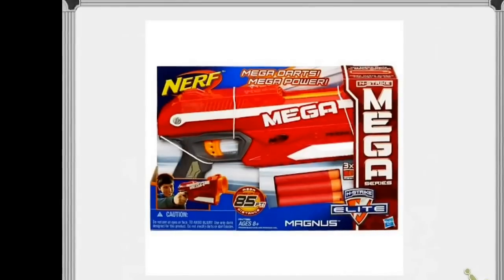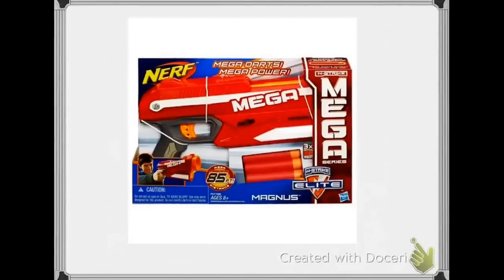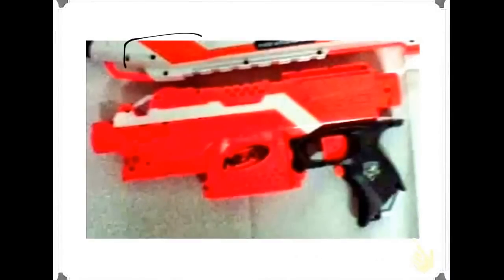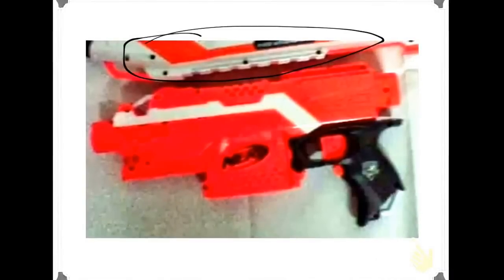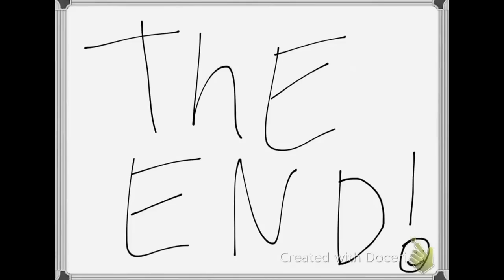You can see the Mega darts it comes with. The packaging for it uses regular packaging and doesn't advertise 100 feet — it advertises 85 feet. Here's a red Strife, and here's the top of the Rough Cut in red. I don't know if this is a series coming out where everything is red — a 'red out' — or if there's a white out and red out. It's something to consider.